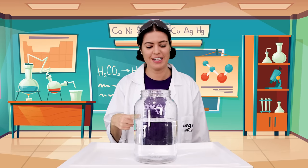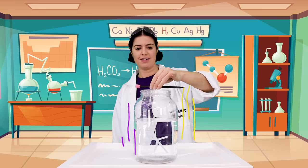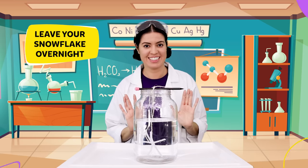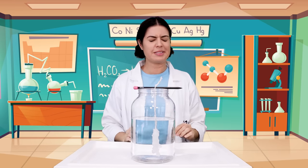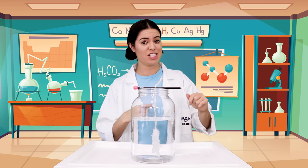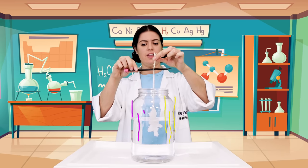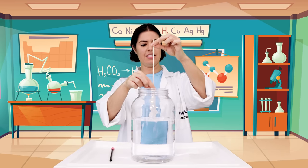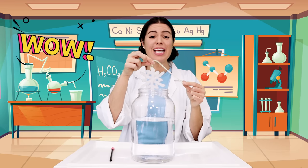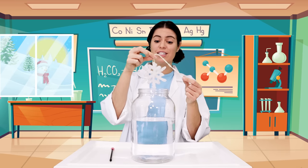Once your borax has disappeared, hang your snowflake in your jar and leave it overnight. Good morning — it's the next day! Let's check our snowflake. Carefully take out your snowflake using the pencil and... wow! Look how cool it is. It looks just like a real snowflake.